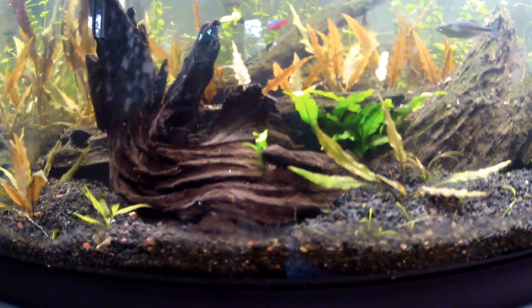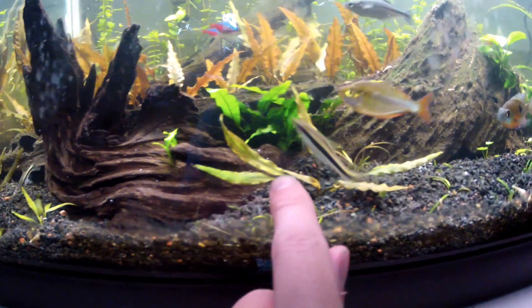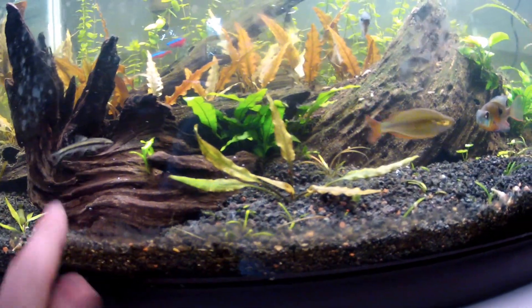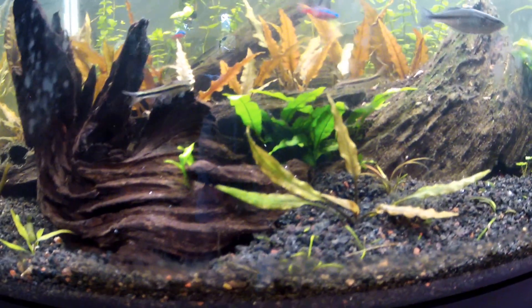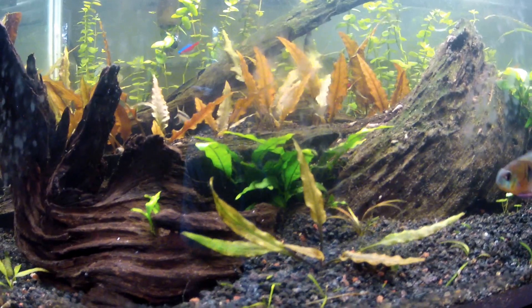I really like the curvature — you can see it curves all the way back there. And that fish right there is one of my new Siamese algae eaters, and there's the other one back there.